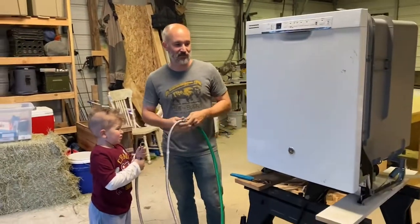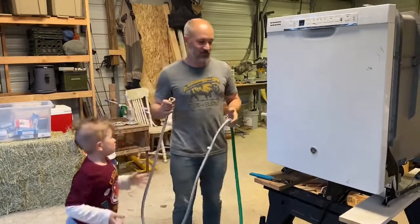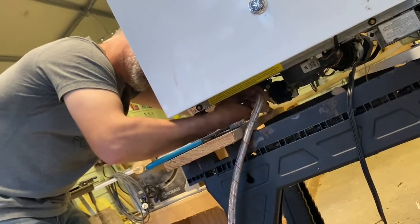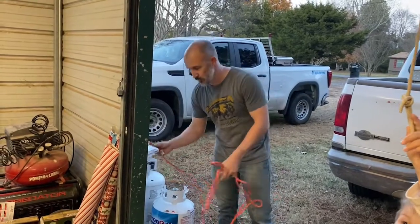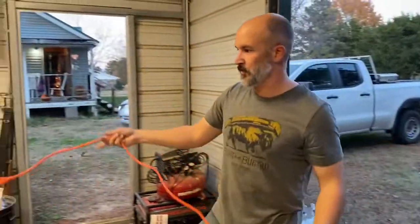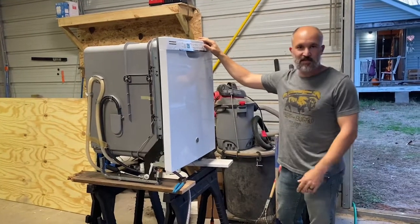We got the dishwasher out in the shop to make it a little easier to diagnose what's wrong with it. I didn't have a female-to-female garden hose fitting, so — don't tell Mandy — I borrowed the hot water one off the washing machine temporarily. I'm going to hook this up, then hook up the power and run it through a cycle. I don't care if we get water on the floor in the shop. I'm connecting this electrical cord to a GFI plug I installed outside my shop — anytime we're working with water and electricity, it's a good idea to use a ground fault plug. We got power, I'll go turn the water on and run a test cycle.